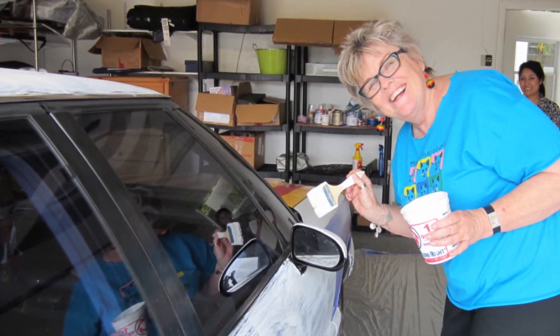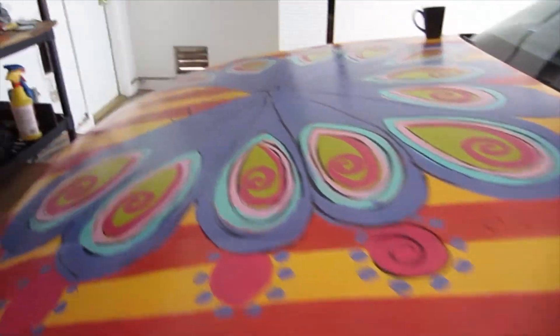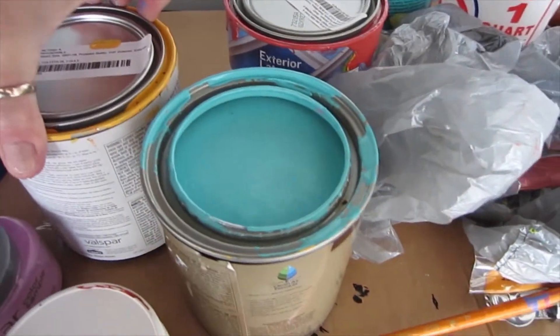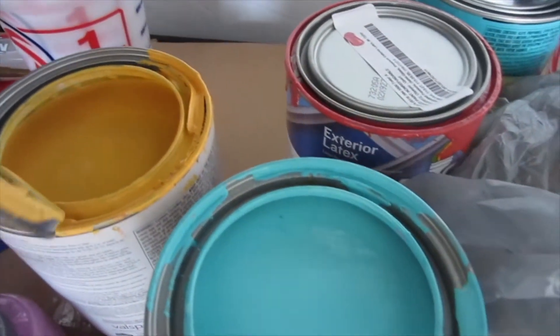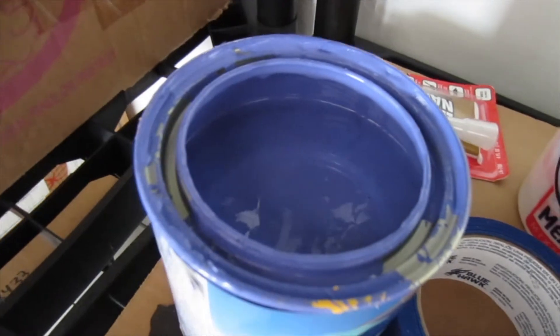Try not to get primer on the windows or the lights, but you can get it off with acetone or nail polish remover. The next thing you want to do is select your colors. This is my color palette, but you can choose whatever you like. I chose some very bright hot colors and some cool colors — I really like this periwinkle.